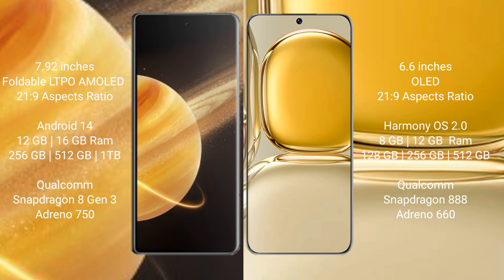Honor Magic V3 runs on the MagicUI 14 operating system. Huawei P50 Pro runs on the HarmonyOS operating system.